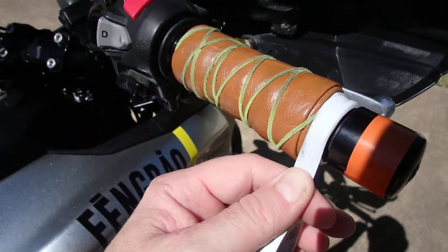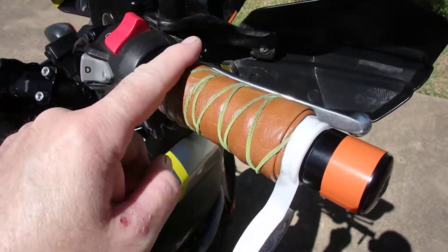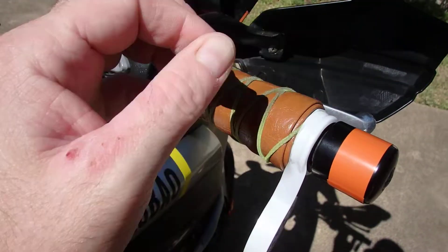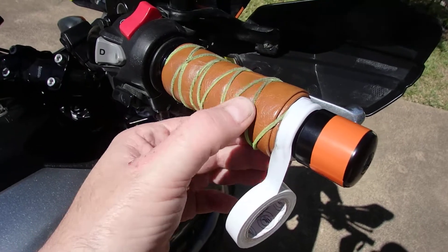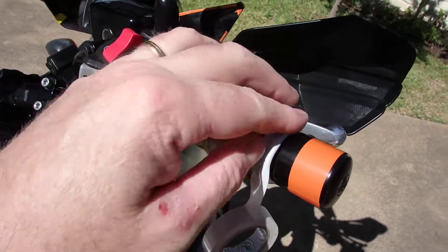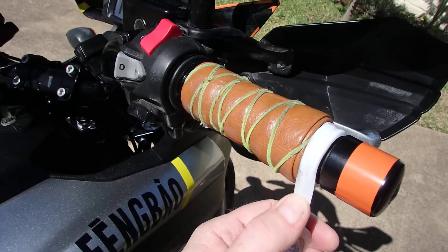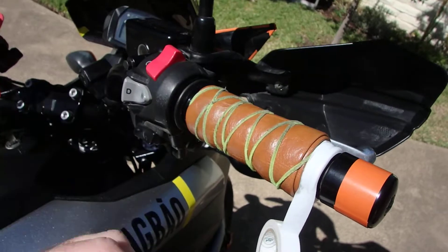One of the ideas I've been experimenting with is using tape around the edges of my leather grip so that I can keep this strapping in place. It really seems to help. Just wrap some electrical tape around there and trim it off with a knife and it seems to come out real nice.